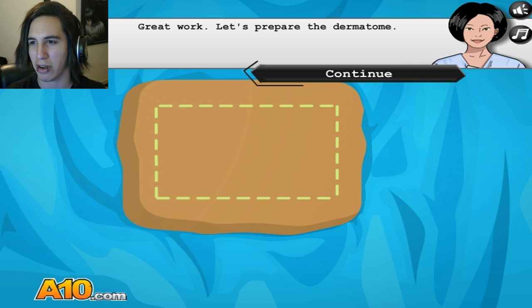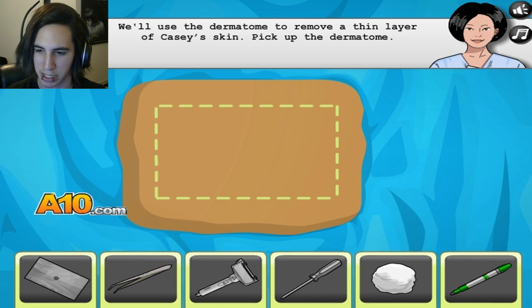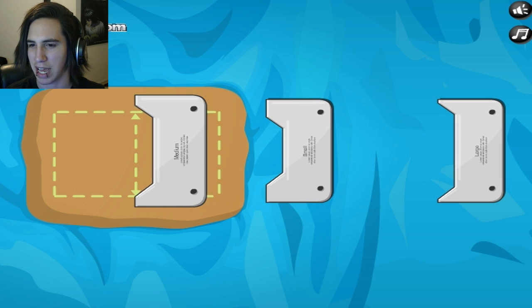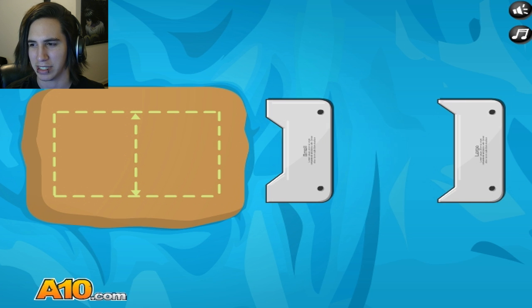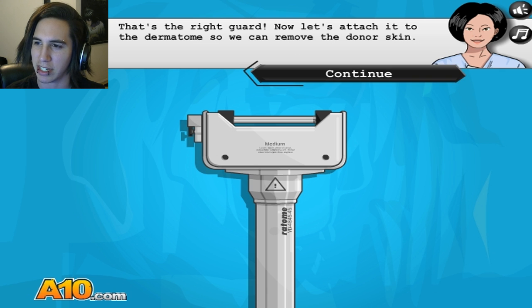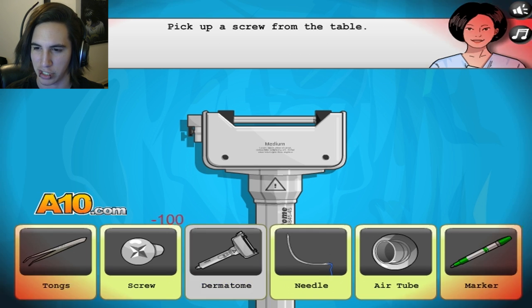Great work. Let's prepare the derma... I have no freaking clue. We'll use that to remove the thin layer of Cassie's skin. So let's grab this. The blade guard should match the width of the marked area — the correct guard. I assume it's that. And for the donor skin, we'll attach it to this.